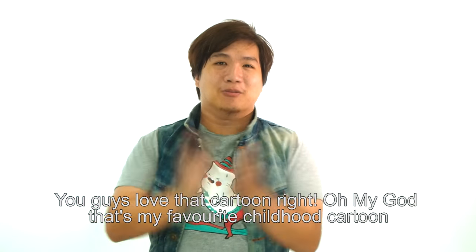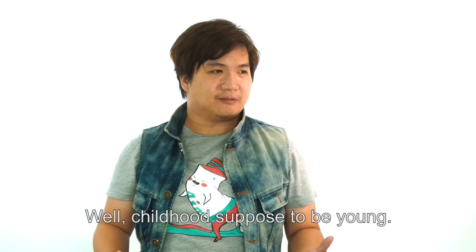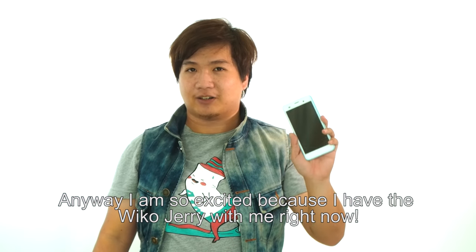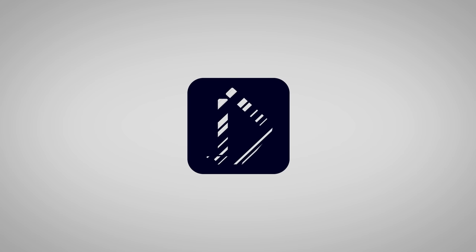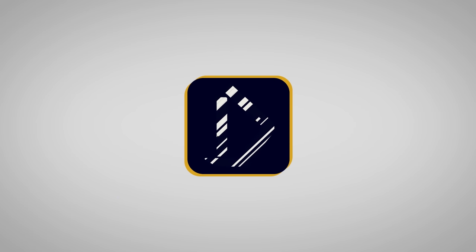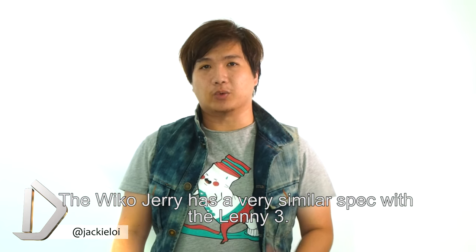You guys love that cartoon right? Oh my god, that's like my favorite childhood cartoon. I'm so excited right now because I have a Wiko Jerry with me. Too bad it's no Tom & Jerry — the Wiko Jerry has a very similar spec with the Wiko Lenny 3.